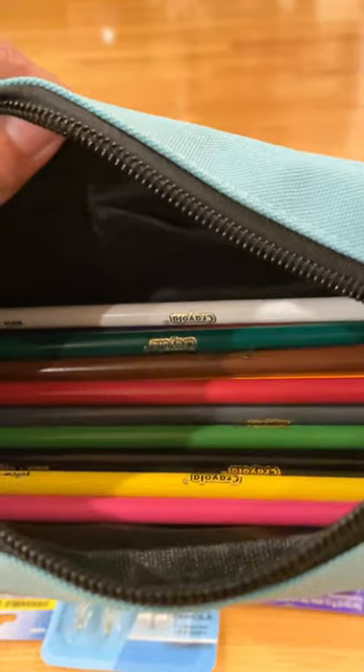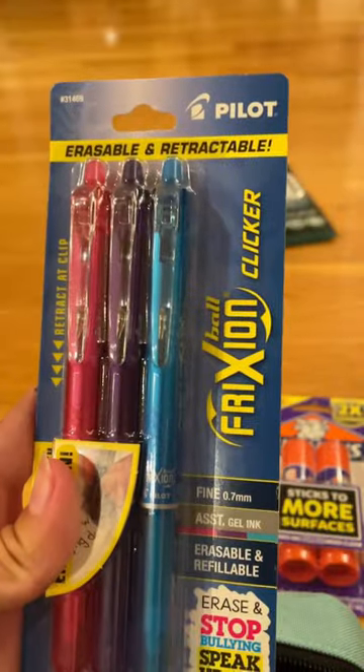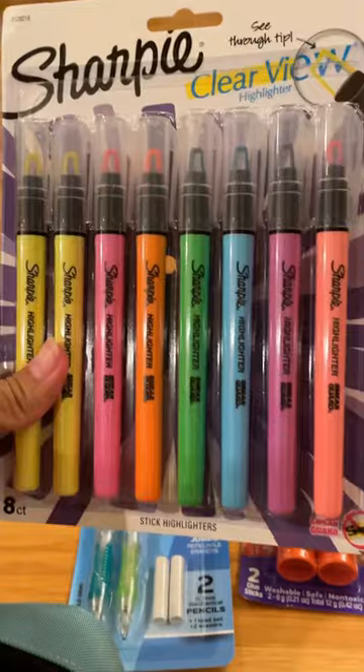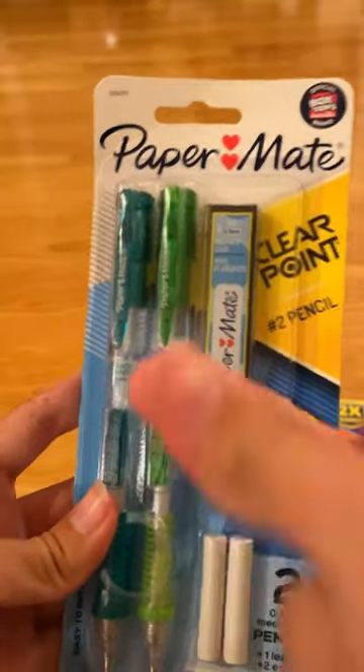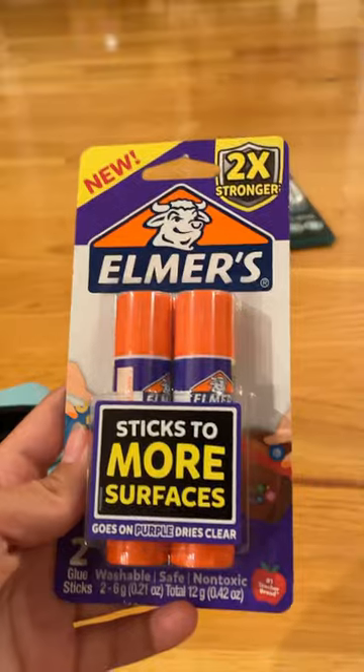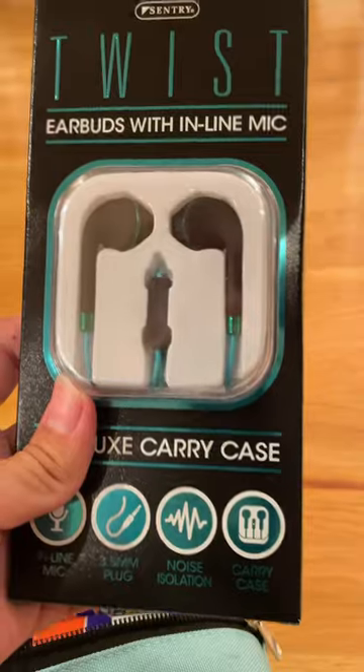Colored pencils. Pens. Erasable pens. Let's get some highlighters in. Mechanical pencils. Some glue sticks. And last but not least, some earbuds.